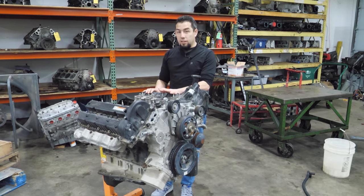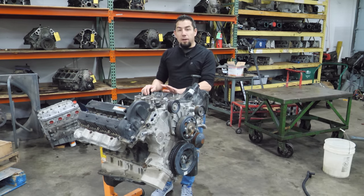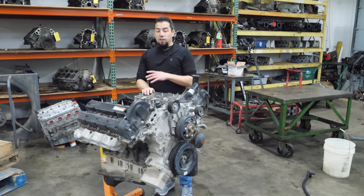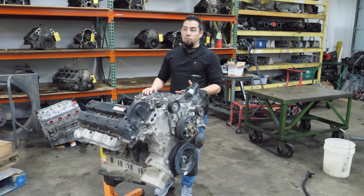He told me this is out of his 2017 Titan XD, his personal vehicle. It's got about 127,000 to 128,000 miles on it and it started making some bad noises. The truck was tuned and had a couple of other aftermarket things — at least that's what I'm told — and when he changed the oil and drained it, the oil was sparkly.